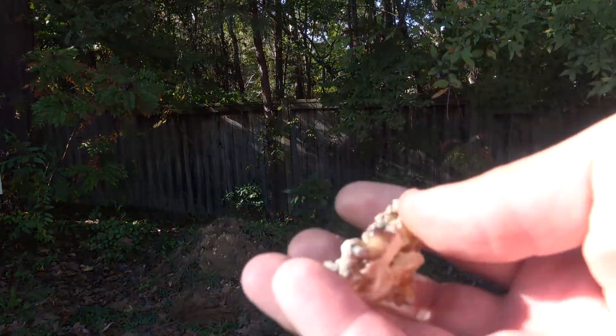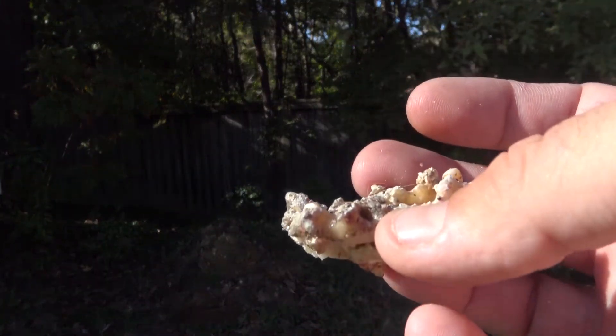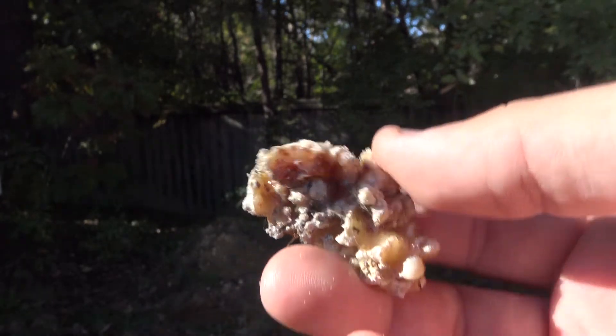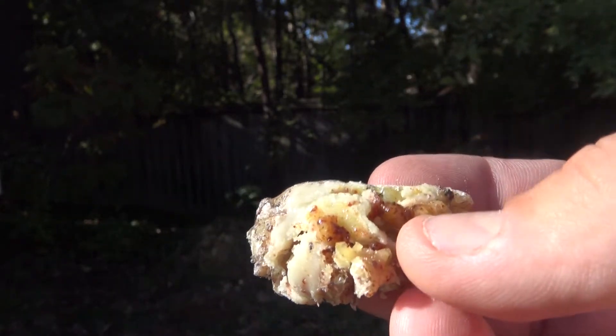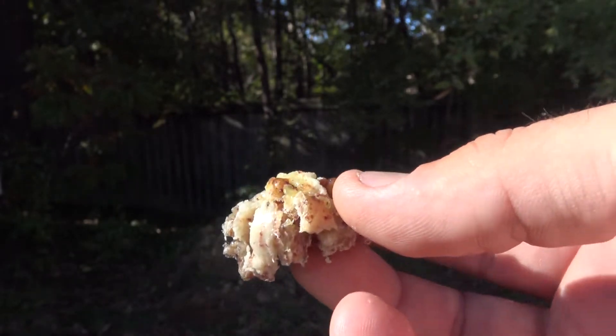Welcome back. I managed to find a nice chunk of pine resin on my property from one of the pine trees. I decided to do a quick tips video on how to use pine resin to treat wounds in a survival situation — you could call it bushcraft first aid.